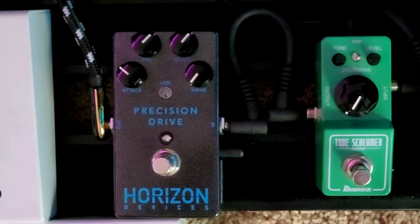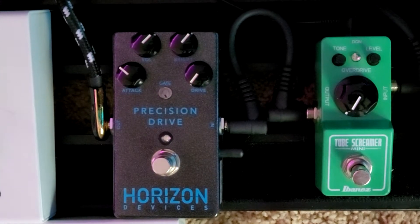Now we're down here at the pedal board. I've got my Precision Drive running into the front of my PV Invective 120. We're going to be playing on channel 3, the high gain channel. I've got my EQ low, mid, and high all set to noon. My gain is actually set back to about 10 o'clock. My post gain is cranked all the way to 5 o'clock. My resonance and presence are both set to 2 o'clock and I've got my master rolled back just to offset some of that volume from cranking my post gain control. I'll go ahead and let you hear how the amp sounds first and then we'll engage and disengage the Precision Drive.